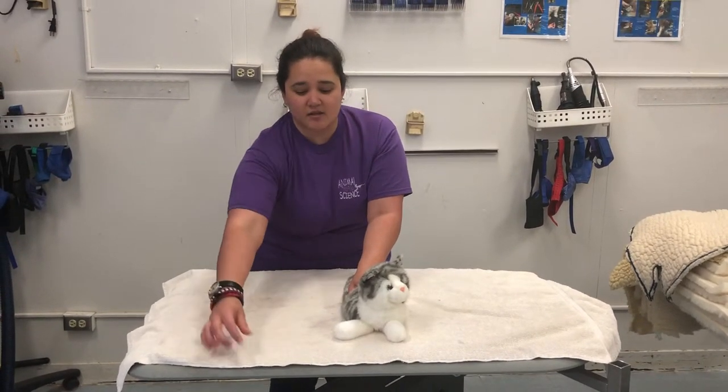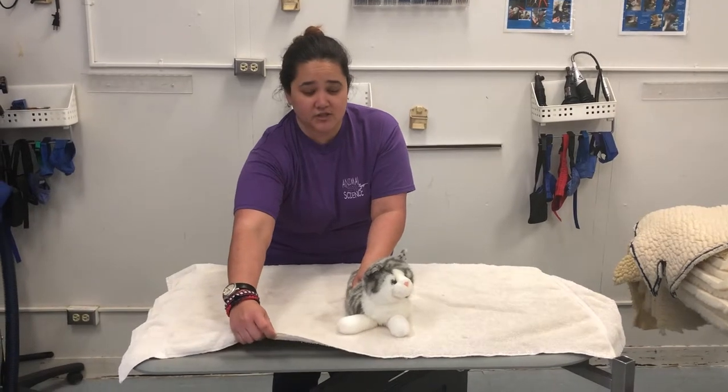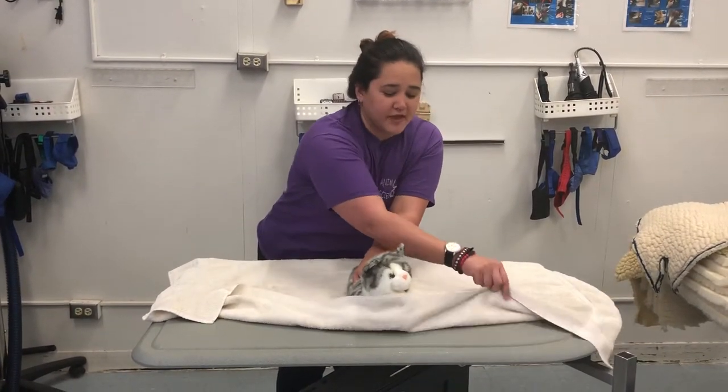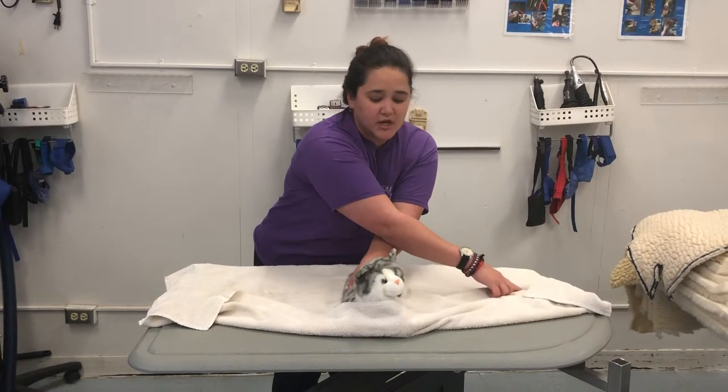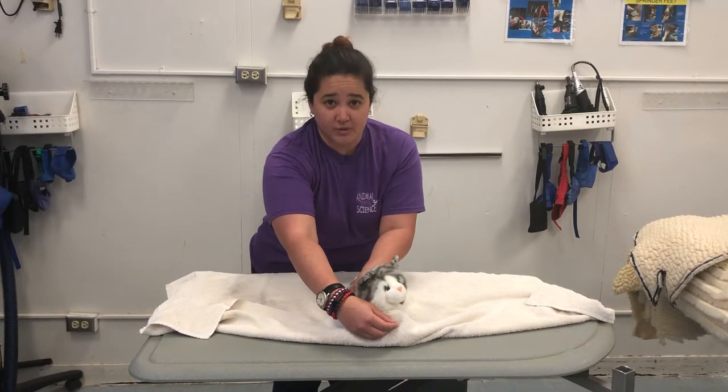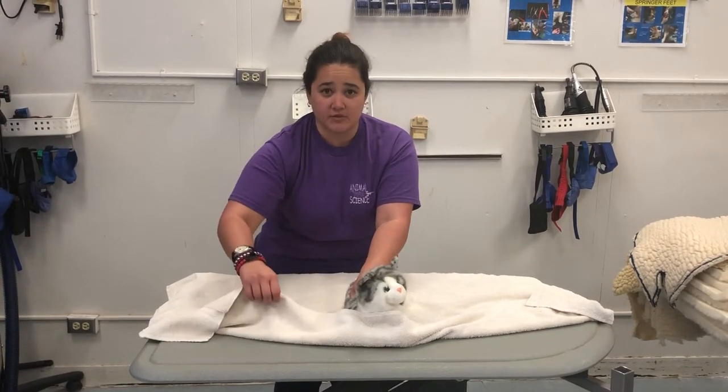The next step is to take the front of the towel near the front legs and wrap over the front legs to prevent the feet from being exposed. Do not have your hands right next to the mouth — you will be bitten. That's why you want to come from the sides.